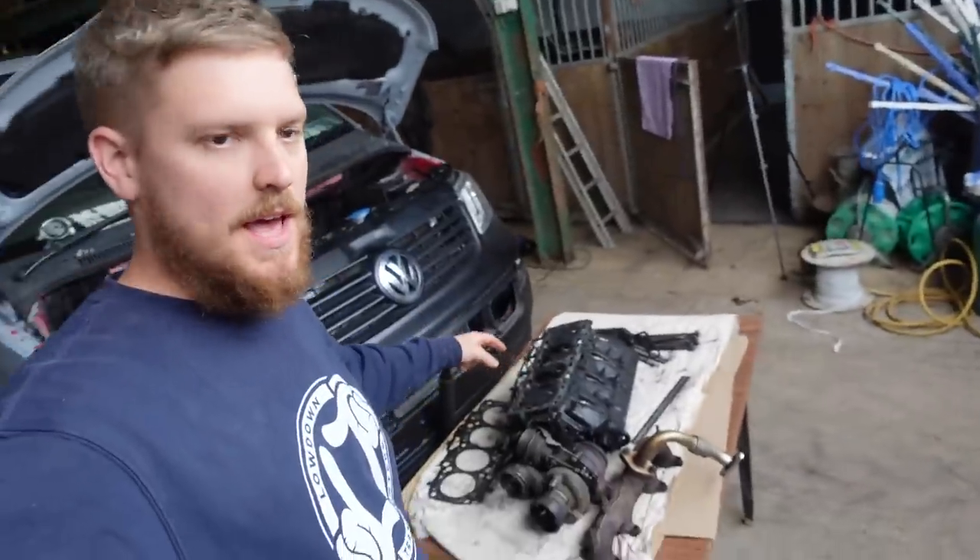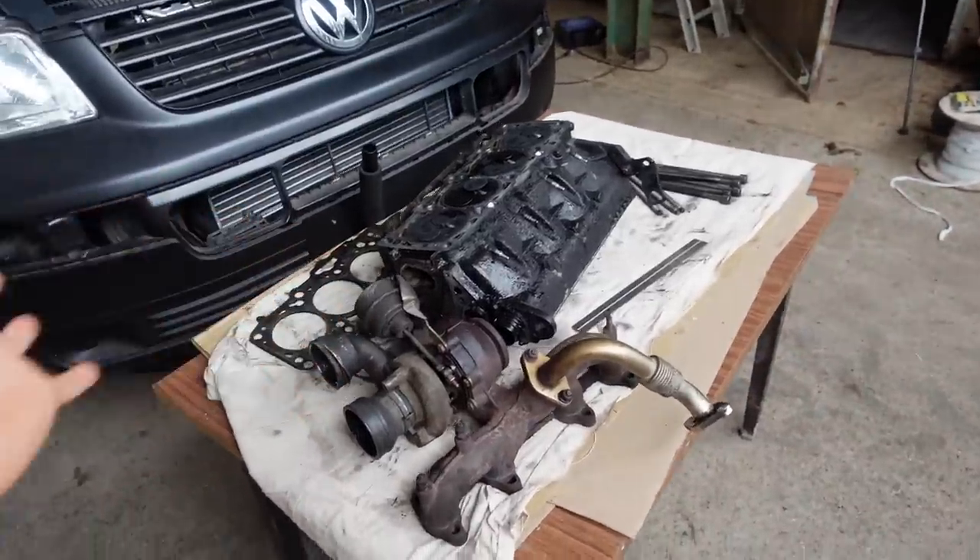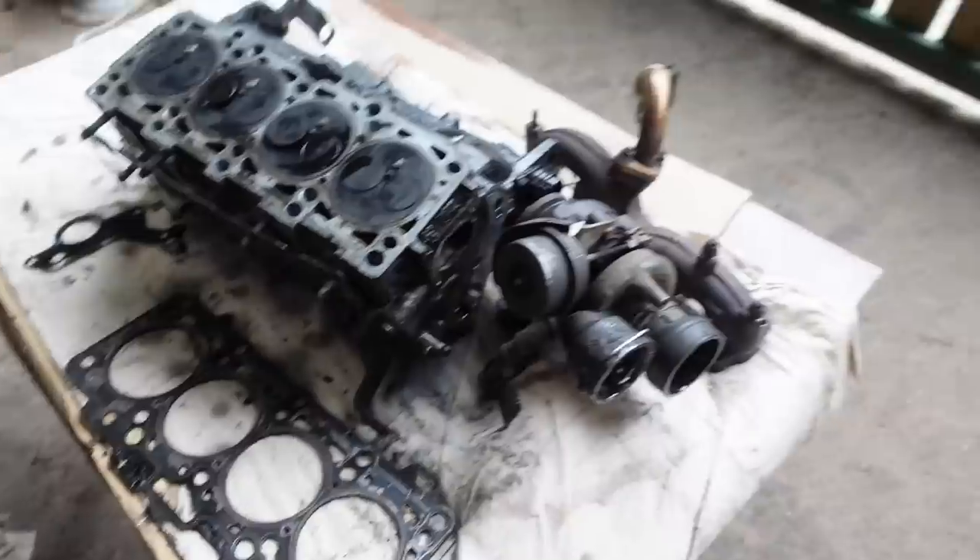Welcome back — new day. Last night I managed to get the head off, as you can see here, but ran out of time. It took quite a long time to get all the oil off me, so good job I finished when I did. On my little table here in front of the van, we've got the head, the gasket, and the turbo. The turbo and the carbon build-up inside — not actually that bad. Everything seems okay. There's no end float in the turbo or anything, so hopefully that's all right.